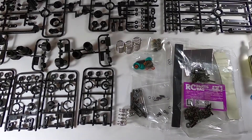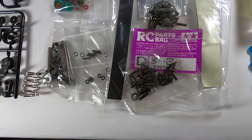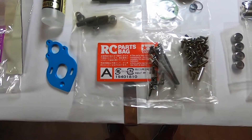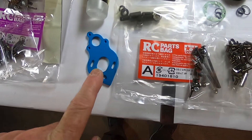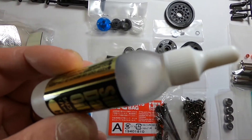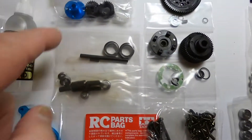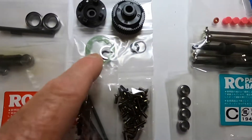Now we start with the bags. Bag A — very nice. It contains a motor mount, oil shock absorbers, oil silicone which is quite hard, blue pieces, transmission bearings, and frictions.